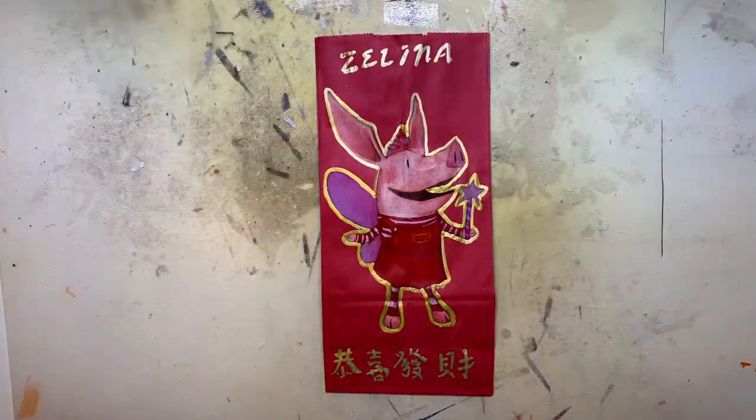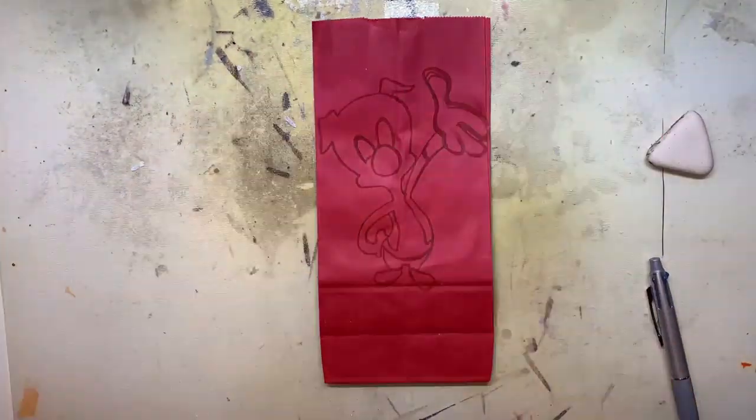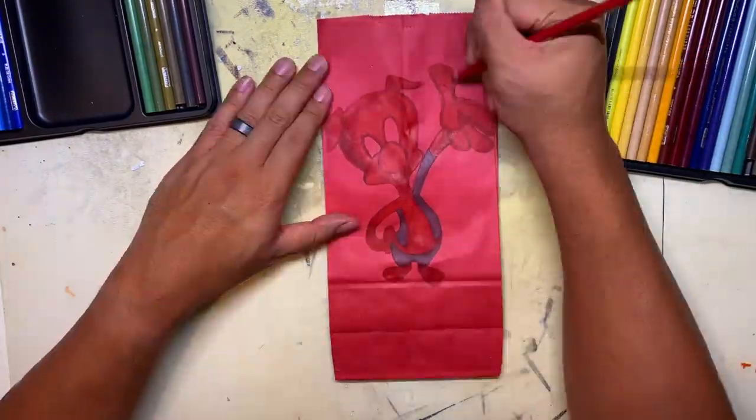For Zelena, I decided to draw Olivia, who she absolutely adored when she was little. She used to read the books and watch the show, so I can't wait to see her reaction when she sees this bag.